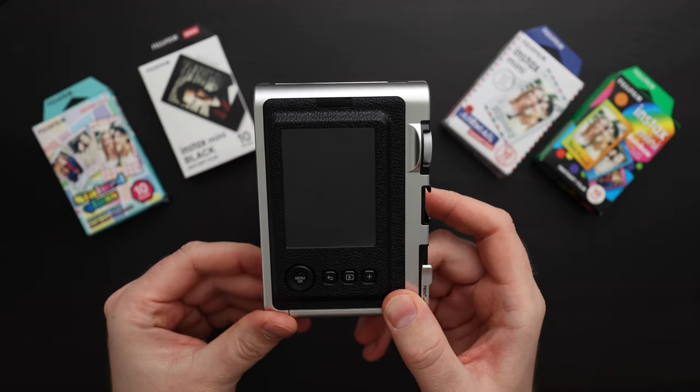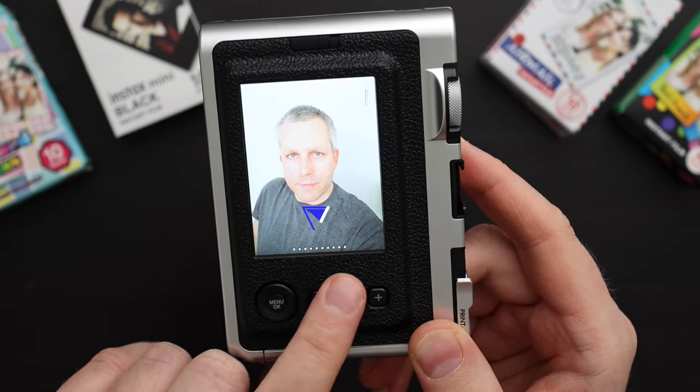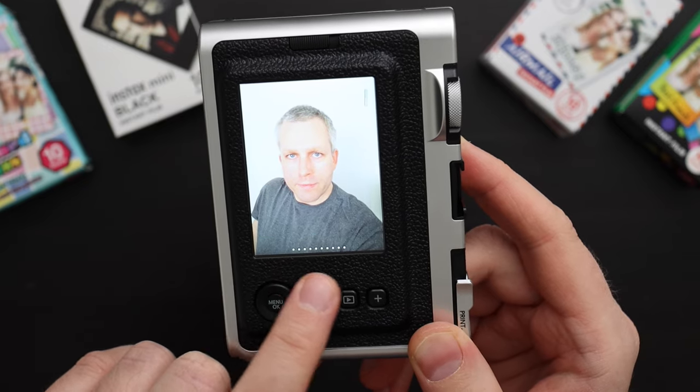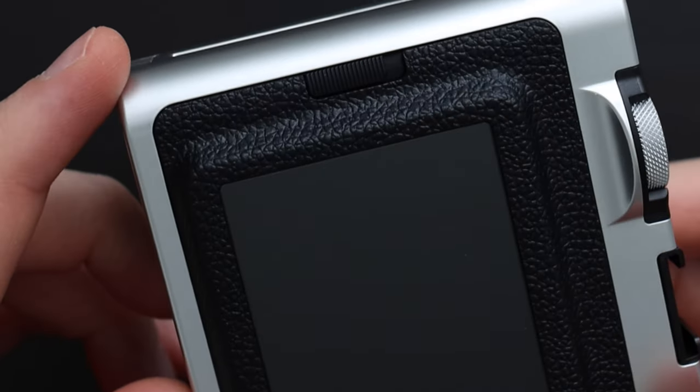Now when I turn on the camera and go to play, it will show me 10 white dots, so that means I have 10 more prints to go. Once you load the film, you don't want to open this film latch until all the film is used up.